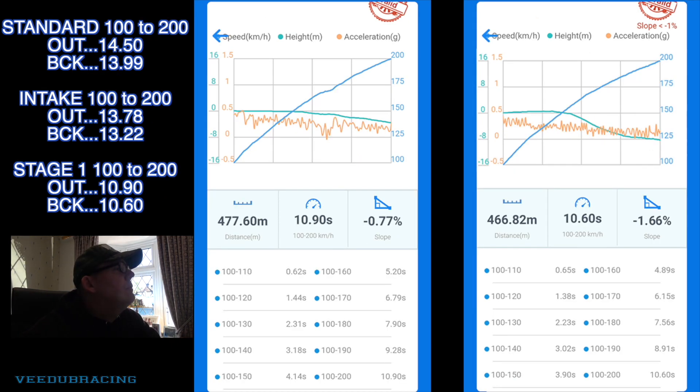For the 100–200 kmh, standard was 14.5 and 13.99 seconds. With the intake stuff we improved by three-quarters of a second: 13.78 and 13.22. With Stage 1 there was a huge improvement — down to 10.9 in one direction and 10.6 coming back. As I've said in previous videos, the slope makes one direction slightly invalid, but I'm doing the same locations so I can see the differences. We're having a rest now — brakes are next as mentioned. Then we will be going Stage 2 to see what that extra horsepower and torque does to these times. So stay tuned, I will be back.